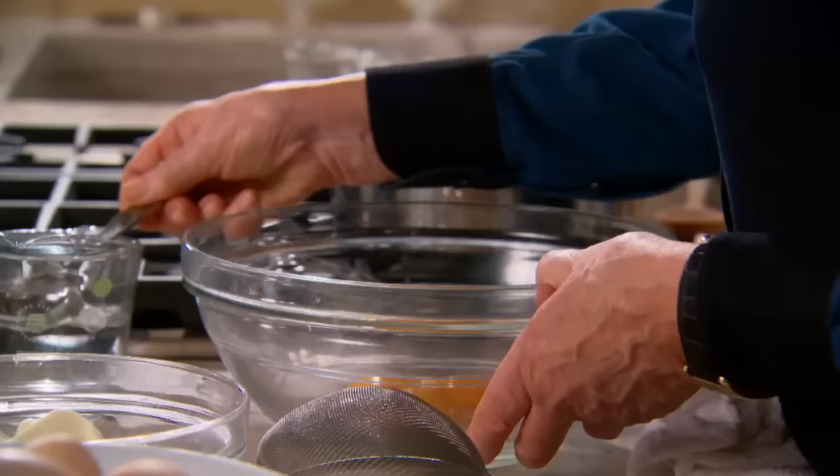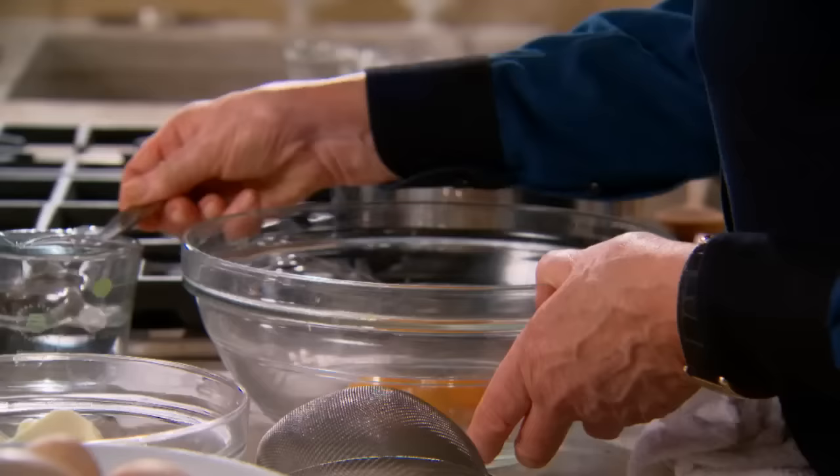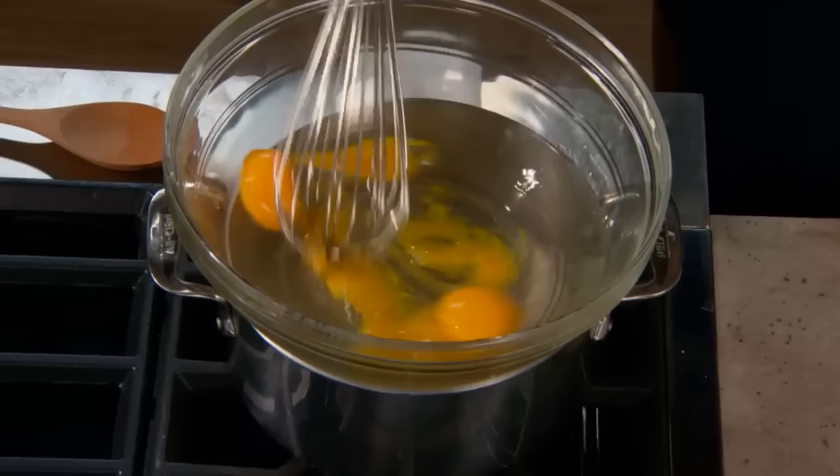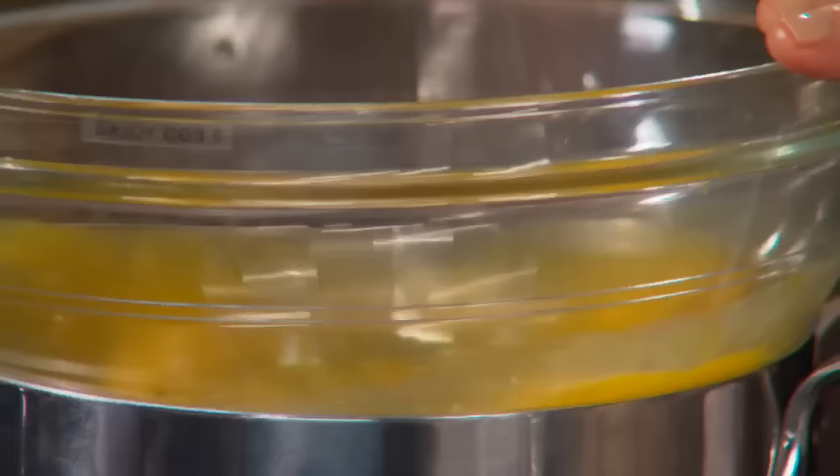Bearnaise sauce is essentially an emulsified butter sauce. Emulsified just means a suspension of one liquid in another with which it can't mix — you kind of force it to join together. Adding the butter slowly will prevent the sauce from breaking or separating. Three egg yolks and one to two tablespoons of hot water — I'll start with one. Mix this over simmering water. This is a bain marie, and I'm using a heat-proof glass bowl.